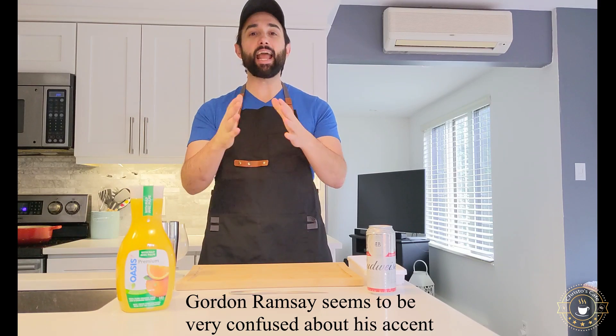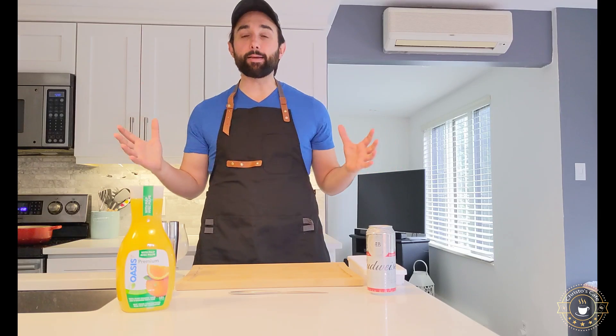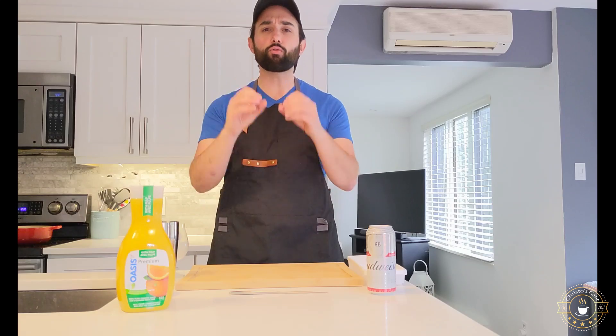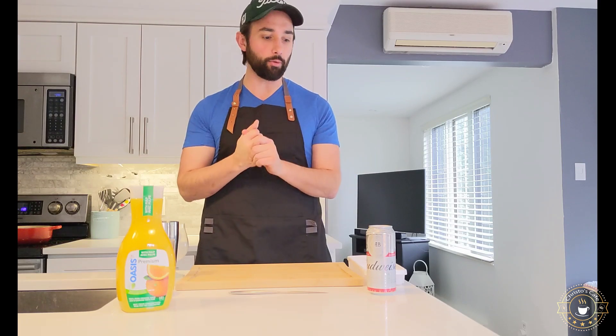Welcome to Christo's Cafe. Today we are making the most light, airy, delightful, elevated Mississauga margarita. Now, with something as simple as a Mississauga margarita, we're only going to have three ingredients. They have to be the most freshly, locally sourced ingredients. You want it to be beautiful, to be vibrant, to really add flavor to that Mississauga margarita.